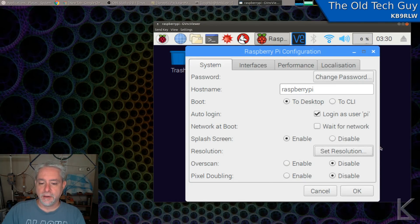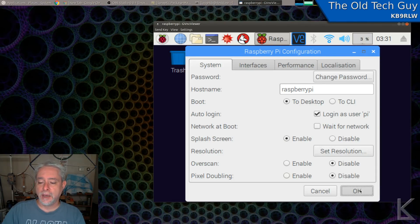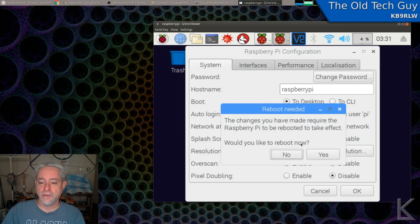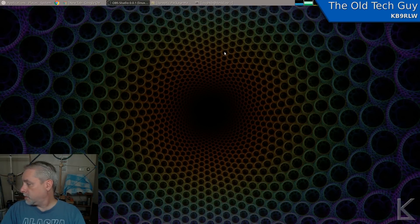The other thing is overscan — that has to do with if you're operating on a television that overscans out to the borders. It's enabled by default, and we want to disable it so that we just have the resolution we set. When I hit OK, it says you need to reboot now for the new changes to take effect, so I'll say yes. Now here's where we'll see the speed of the reboot — it's rebooting right now and it's going to be ready to go in about 10 seconds.